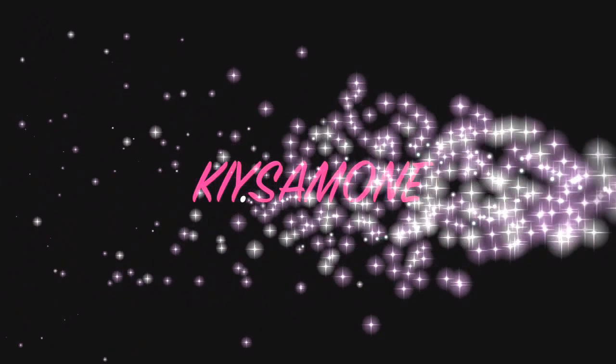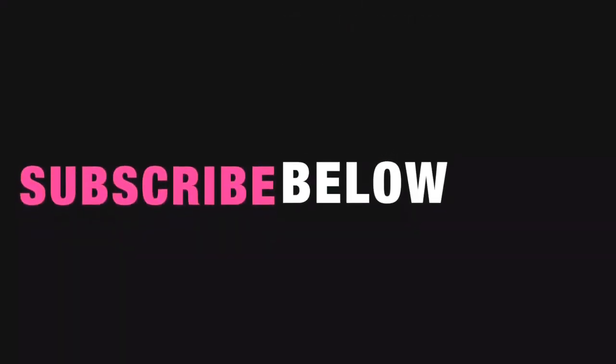Thank you all so much for watching! I really hope you enjoyed the video. Make sure that you hit that subscribe button below for any new updates on any new videos. Love you all. Bye!